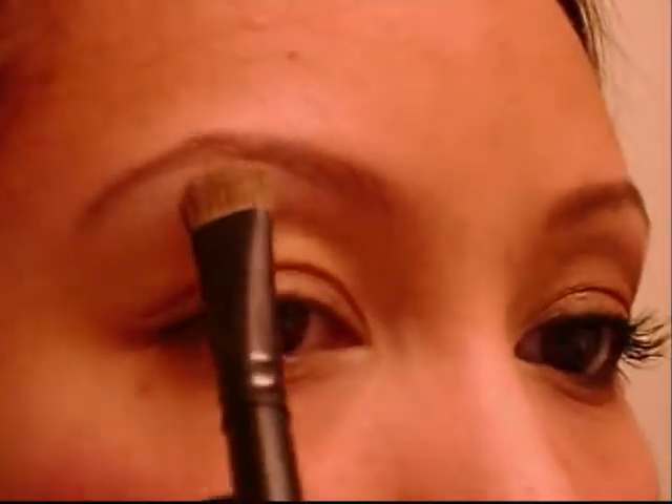Going into this quad, I'm just taking a flat dome brush from Coastal Scents into the lightest color — I'm going to have to buy a new one of these very soon. Just putting that right underneath the eyebrow as the highlight color. This is a matte color, so there's no shimmer to it. Taking that same color, putting it right on the inner tear duct and just letting a little bit get onto the eye and right underneath.